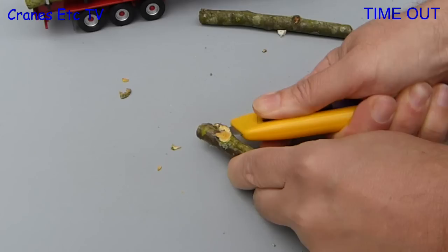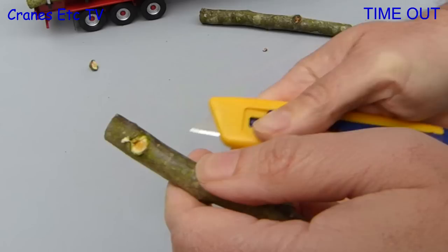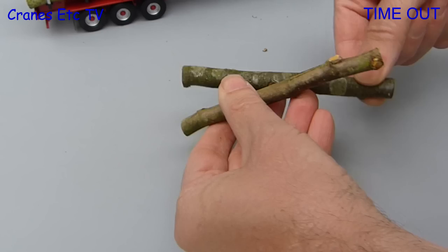Now at this point we have to give a warning that using a sharp knife like this is dangerous. In fact one Cranes Etc team member cut a finger and another sliced off a leg below the knee joint during the filming of this video. Anyway, if you decide to make your own logs and assuming you survive, you can end up with something that will display well on the model and we will see that later.